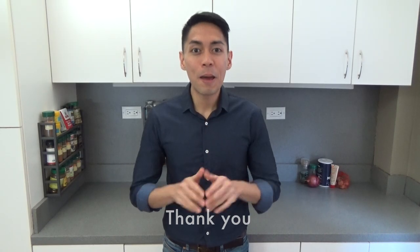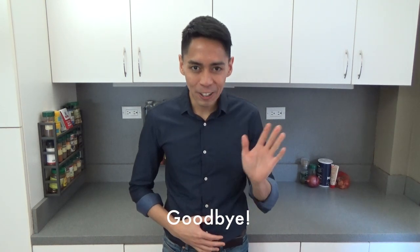Thank you so much for watching. Make a comment below if you like this video and subscribe to Cooking with Kurt.